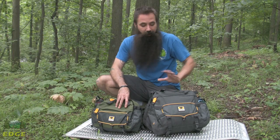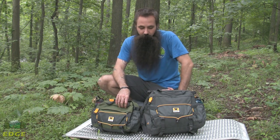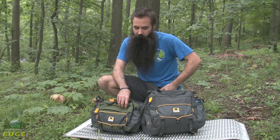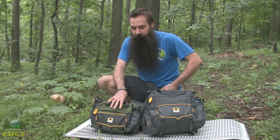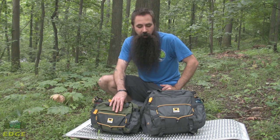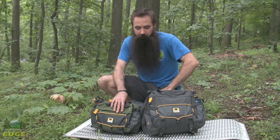Today we are going to take a look at the classic Mountainsmith Day and Tour technical lumbar packs. The Day, the larger of the two, has ample space for a full day's worth of adventuring. The Tour, a slightly more streamlined version, but again with the same feature set — great organization, excellent carry, tuck-away waist belt, which we will take a closer look at in a bit, and that iconic Mountainsmith look.